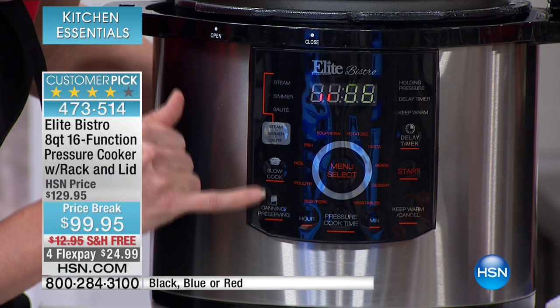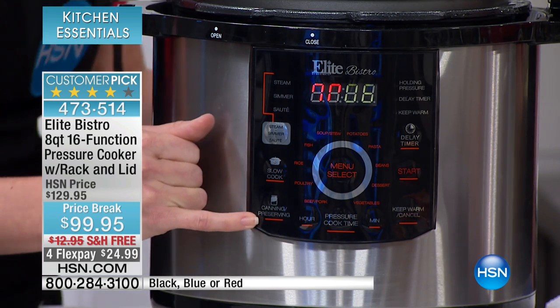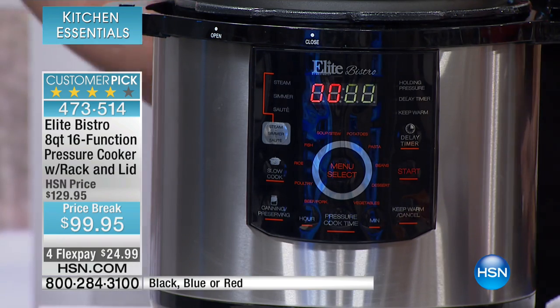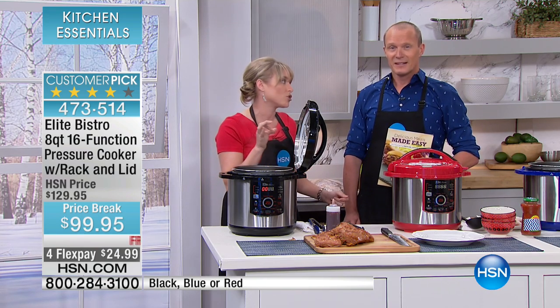By the way, this is your slow cooker. We've also invented a canning and preserving button — this becomes your pressure canner. So when we talk about how many features Elite Bistro has over any other pressure cooker, if this is your first pressure cooker, you are buying the easiest, highest quality pressure cooker on the market.